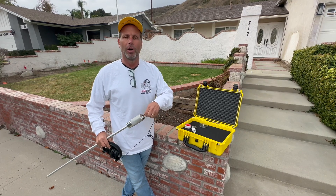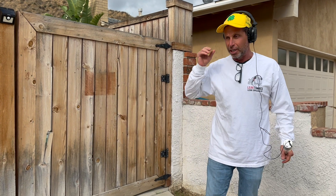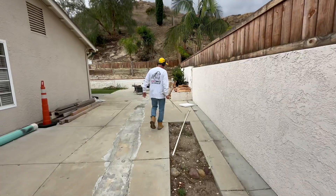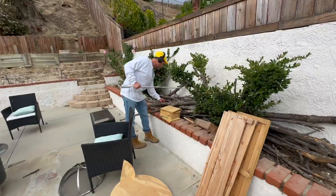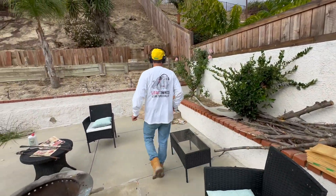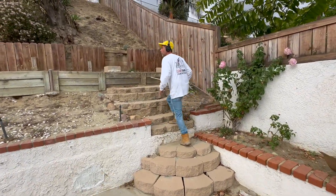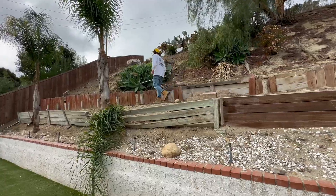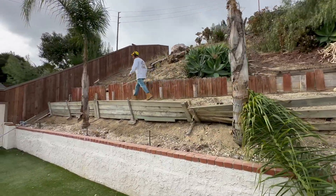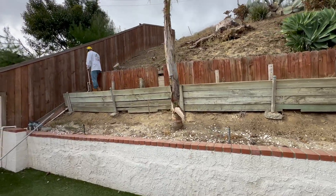We're going to show you how we take care of the exterior of the house, then we're going to hug the house, then we're going to go inside and do it systematically. Walking the property, we're looking for everything — hose bibs, landscape, irrigation valves, spigots, buried or capped-off old plumbing. In this case there was an actual pool that once existed on this property, a very small pool.